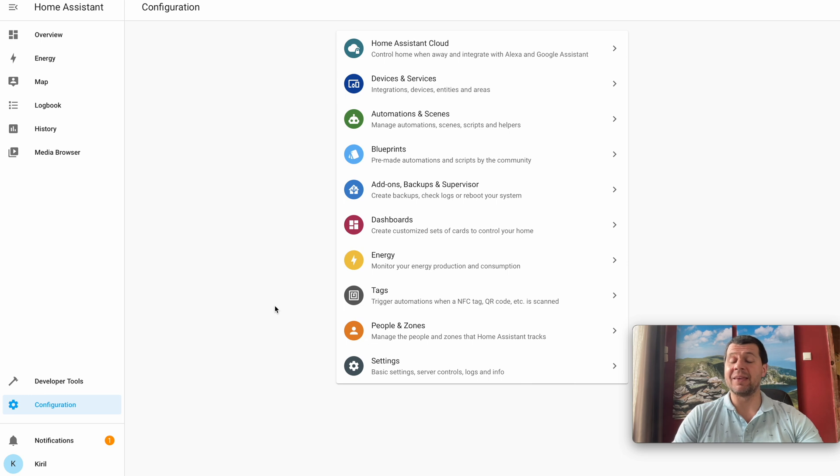Alternatively, you can use the command line interface to create your Home Assistant external data disk. This is only needed if for some reason you don't want to use the UI method. To access the CLI you either have to attach a monitor and keyboard to your device, or you can install the Terminal and SSH add-on.